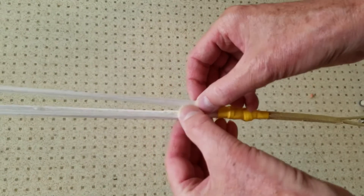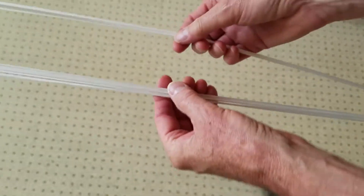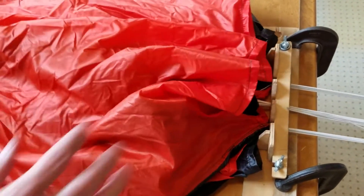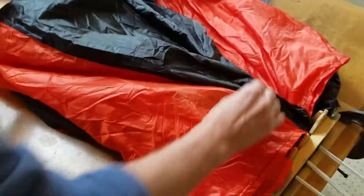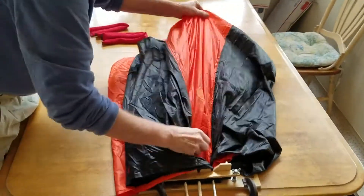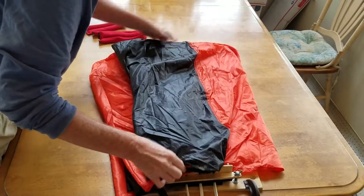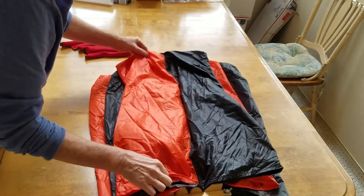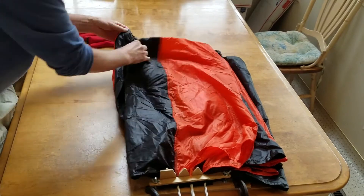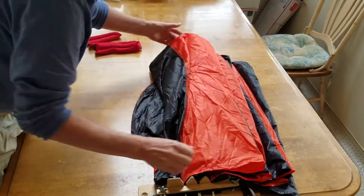Now we flack the gores and fold the chute. The first thing I do is have the harness clipped onto a chair again, and now the left and right are aligned to the parachute. With the chute and all the lines taut, the first thing we're going to do to flack it is go through and get all the gores pulled out and make sure nothing's folded inside. I'm going to go through the far side first until I have them all there, and then go back to the near side. We're just getting everything organized so that the gores are pulled out.